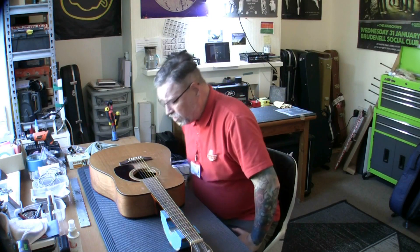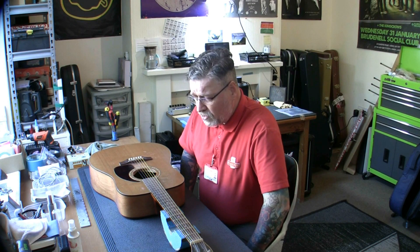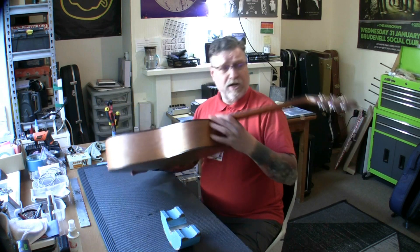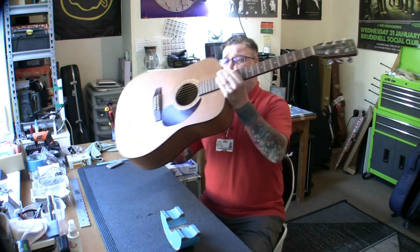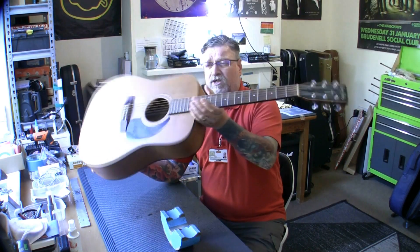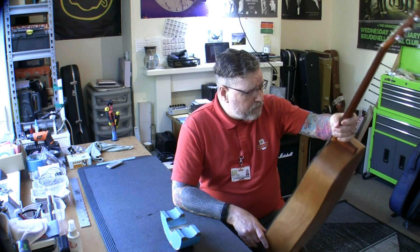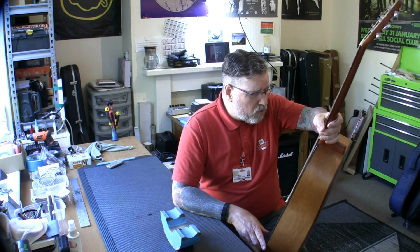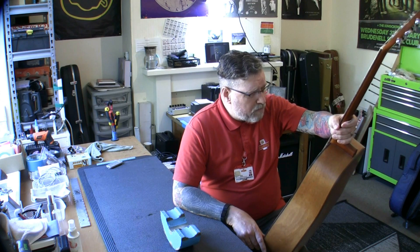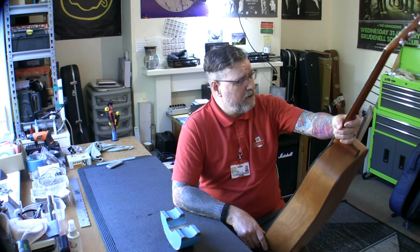Good afternoon fret friends. New project on the bench — a guitar certainly needing some fettling. It does not look to be in the greatest of conditions; it needs a good clean and the action is sky high. It's a Simon and Patrick guitar, a Canadian company under the Godin label. Quite a few different names under that label. Brands are made in Princeville, Quebec, Canada. I've actually owned a Simon and Patrick guitar myself — an earlier model, the S&P 6 Cedar.